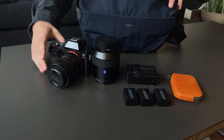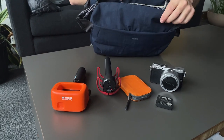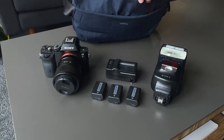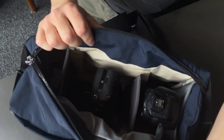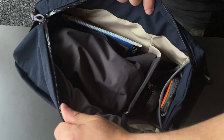So here we've got a camera with a lens and a few other accessories. Here we've got a GoPro, other accessories, and a small point-and-shoot. Here we've got our camera with a larger flash. And here we've got a small point-and-shoot with other travel accessories.